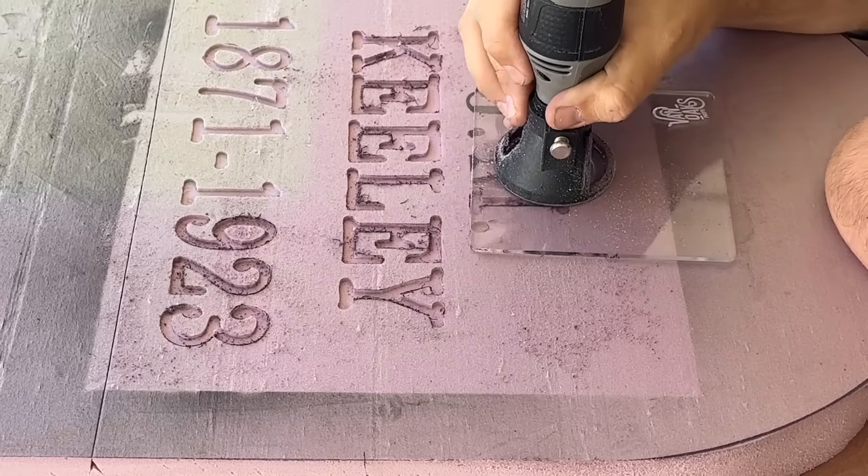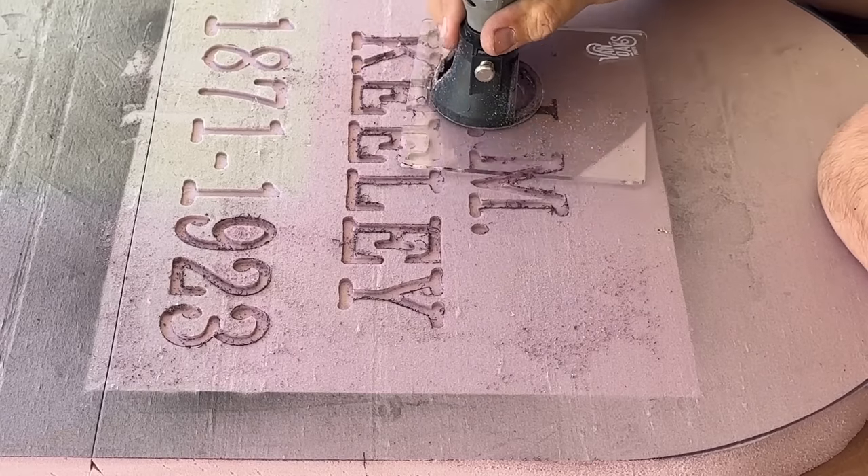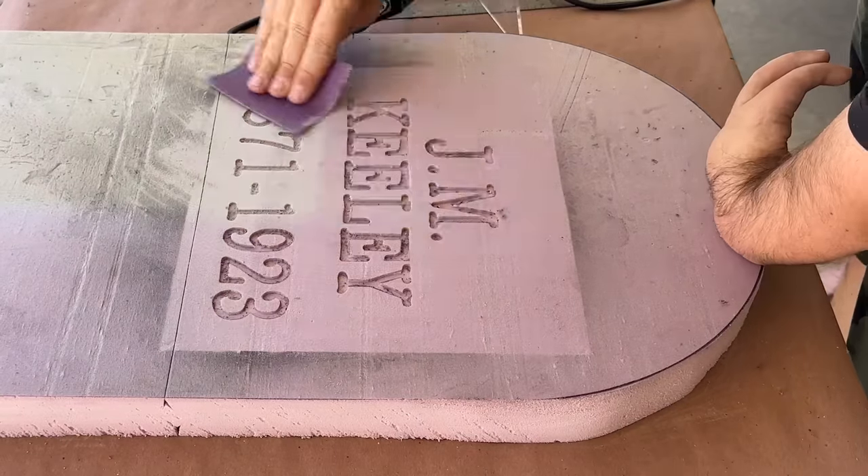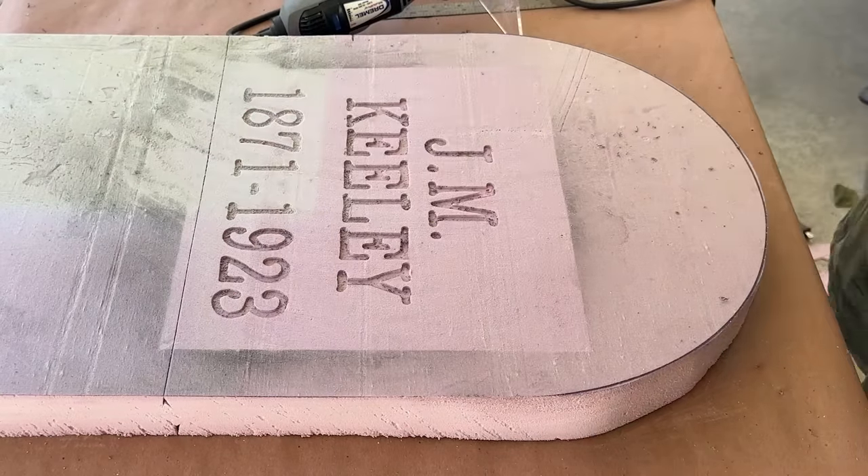Once the epitaph is carved, I'll take a bit of sandpaper to the surface to clean up any edges and then brush off any dust. This is a messy process, so any level of cleaning you can do along the way will be beneficial.